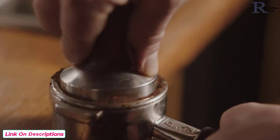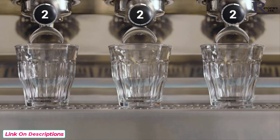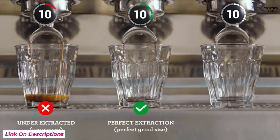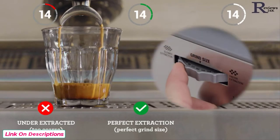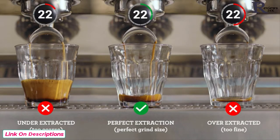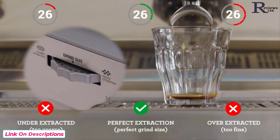Achieving the perfect espresso extraction is based on a number of factors you need to monitor and adjust regularly. Pay attention to the shot clock as each extraction starts. If your espresso is flowing too fast, it's under-extracted — decrease your grind size, making it finer. If it's flowing too slowly, it's over-extracted — increase your grind size, making it coarser. Keep an eye on this each time you make a coffee for that perfectly balanced shot. The perfect extraction is all about finding the right grind size.